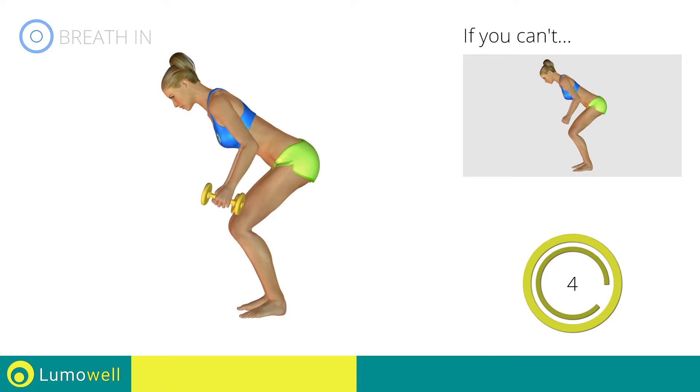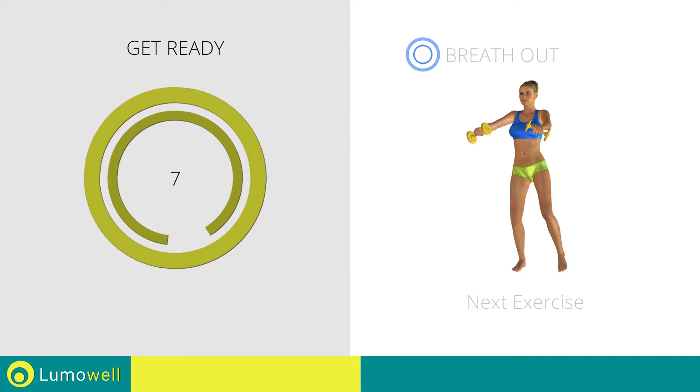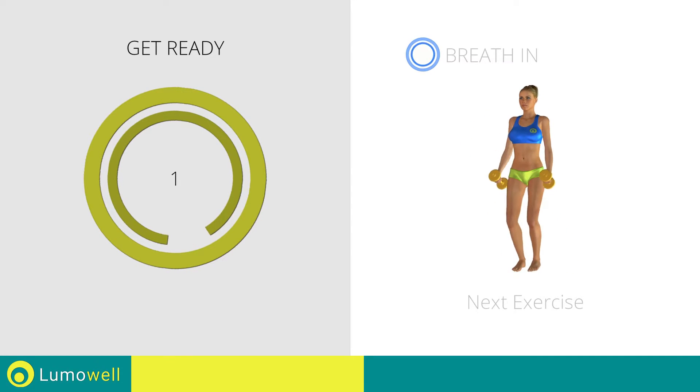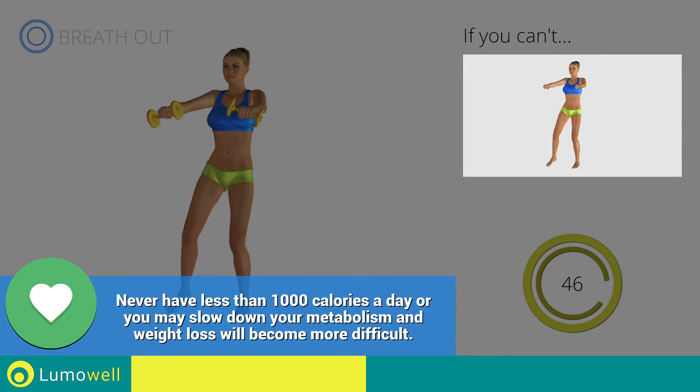5, 4, 3, 2, 1, stop. Next exercise: side step plus front raises. 3, 2, 1, go! If you can't do it, try using lighter weights or not using them at all.